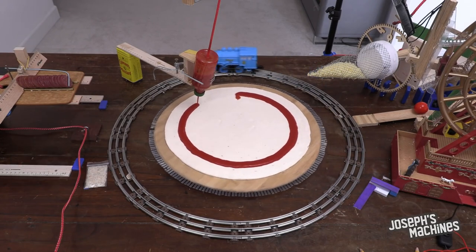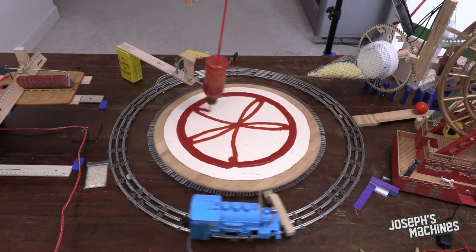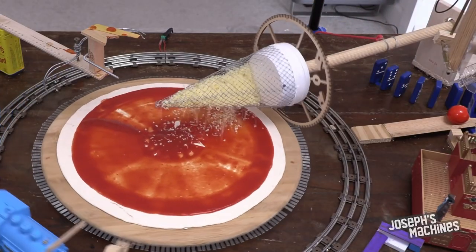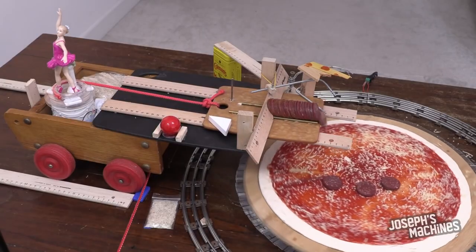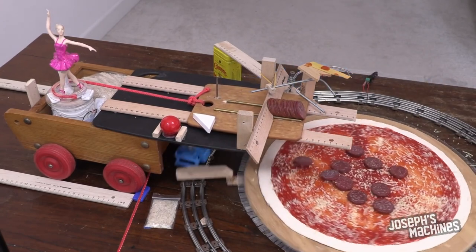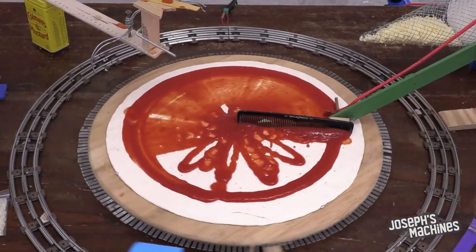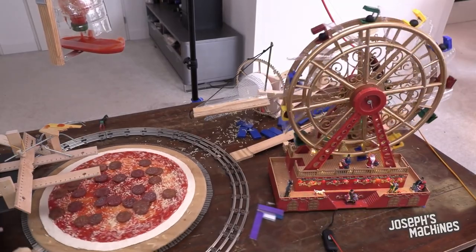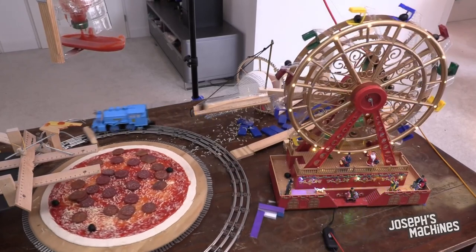Also on YouTube, I saw this video for a whimsical Rube Goldberg-style pizza factory from Joseph's Machines. This certainly isn't a practical way to make a pizza, but I love how each ingredient gets its own mechanism to deliver it, and they're all powered by a toy train just driving in circles. Every phase of it gets more ridiculous, like a comb to spread the sauce or a ferris wheel to deliver the olives. If we're being honest, this pizza needs way more cheese — but it's a fun video and a great project.